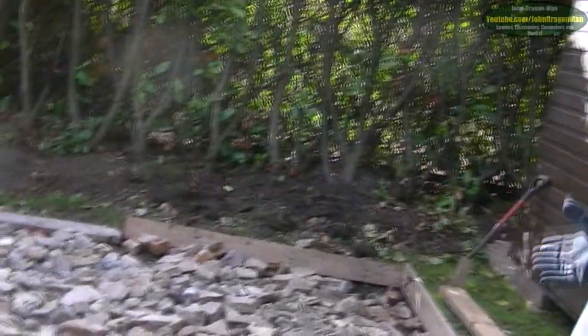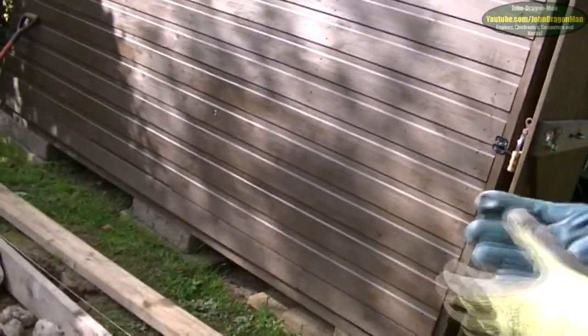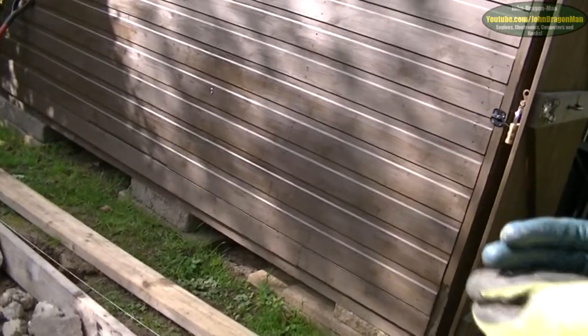We were planning on filling the walls with expanding foam at first, but should you ever need access, it would have been practically impossible. Not only that, but you can get damp. The polystyrene beads will let it breathe.